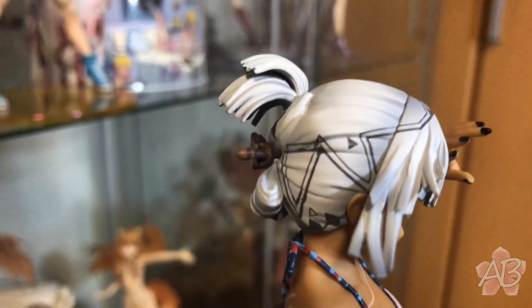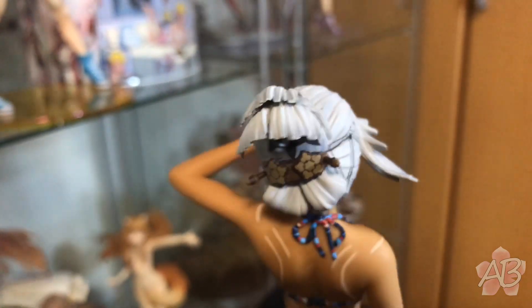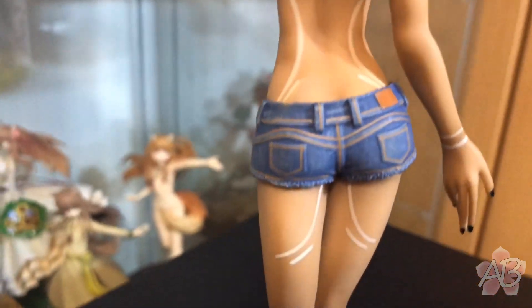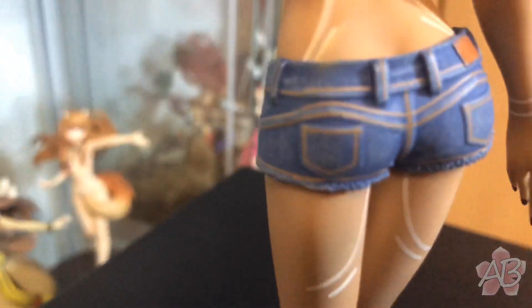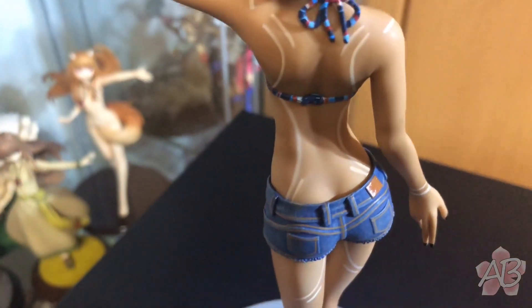She has those line designs like in the game — I think they were called something specific, I can't quite remember. Altera is one of my favorite Fate characters, so it's pretty cool. Really detailed foot, and her nails are even painted, which is a cut above average.